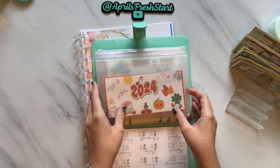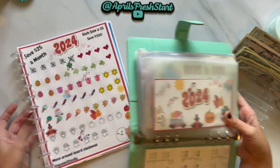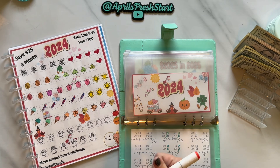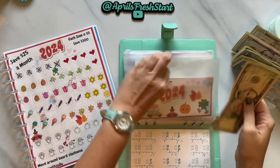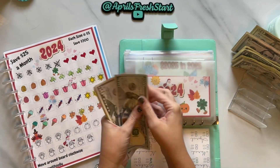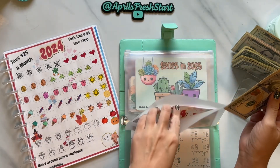This next one is our 2024 challenge from Save with Judy. We're going to color in another pumpkin and add $5 to this one. This one has in it $235 out of a possible $300.